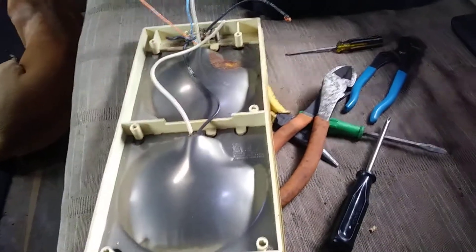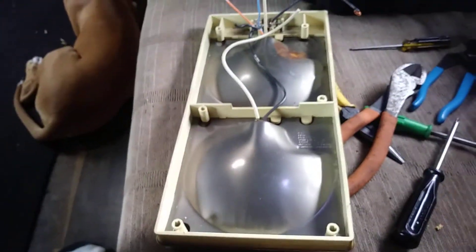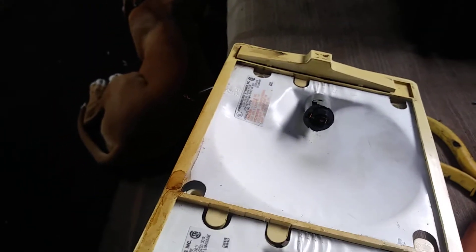I'll give you a link to where to get these sockets — they're basically just the push-in sockets, the hard plastic ones. I looked them up on eBay, but if you want to know, comment and I'll send you a link or post the links. Alright, bye everybody.